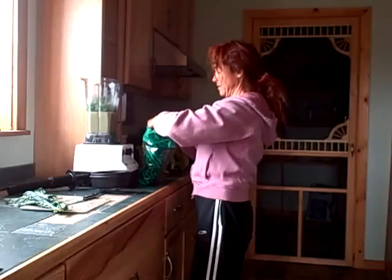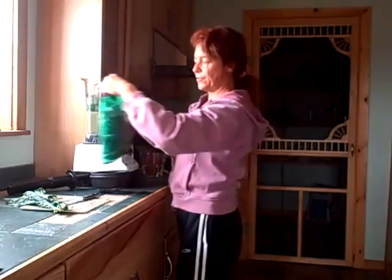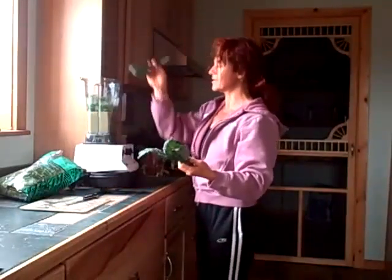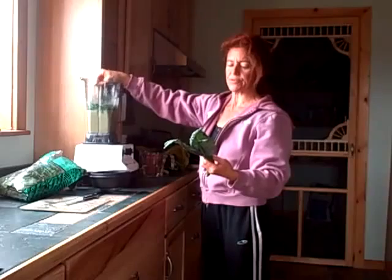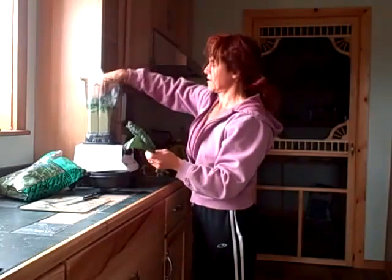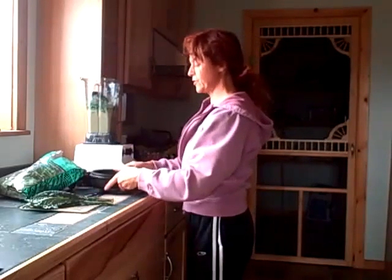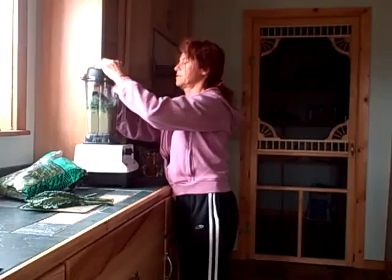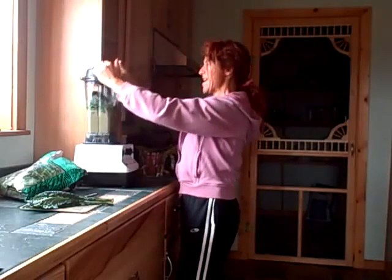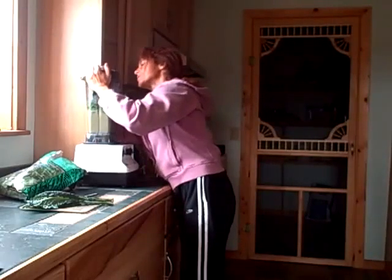Let's put in a handful or two of spinach, and then I think this is kale — I believe it's called Lacinato kale — this nice dark green kale. I'm going to start with two pieces of that and see how that goes. Even just putting the lid on I can feel it in my abs, so it's amazing the things we do that use abdominal muscle.